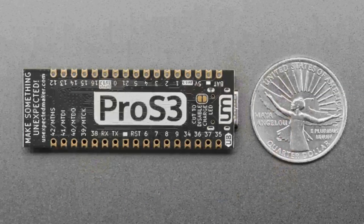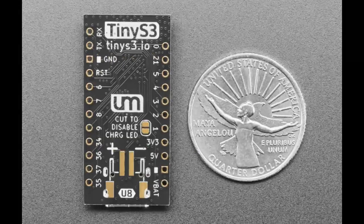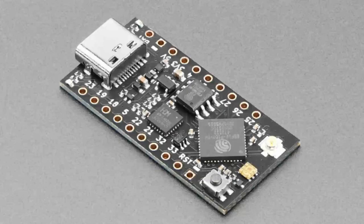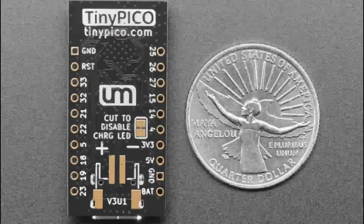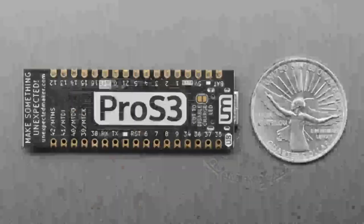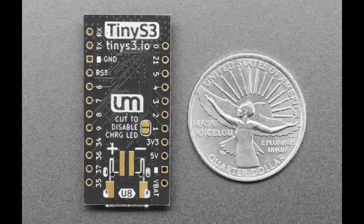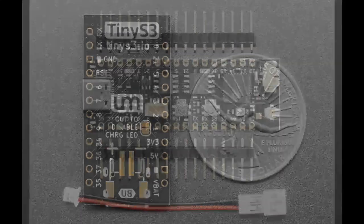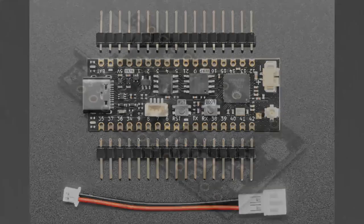We've also got the Feather S3, the Teeny S3, and the Teeny Pico. All of these boards now have UFL connectors. They do not come with an antenna - you will have to get a separate antenna.